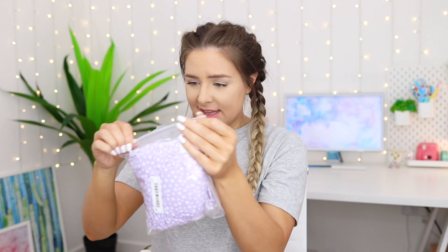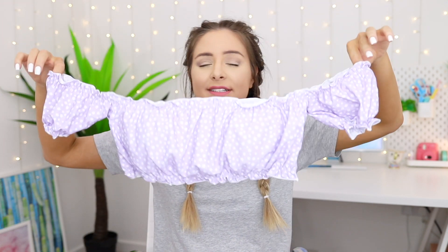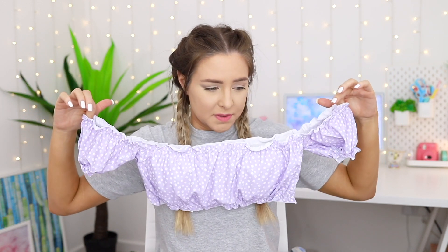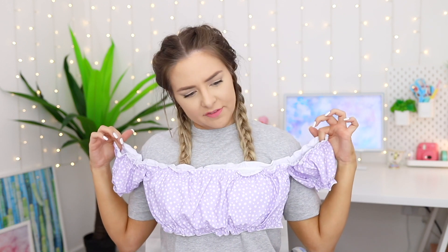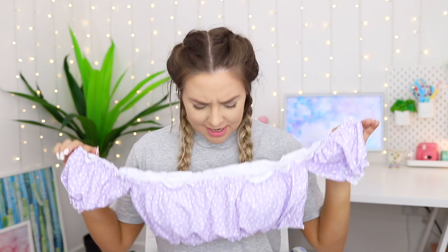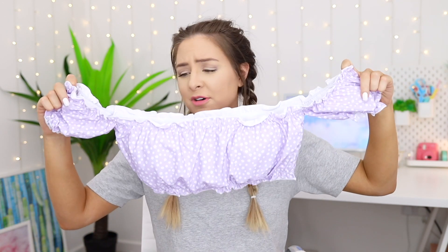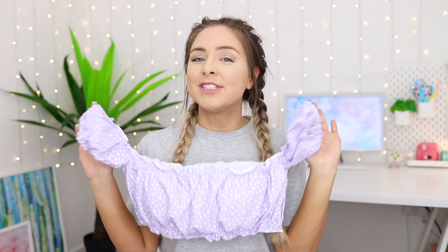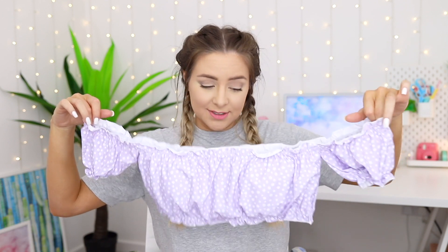This looks so dainty — it's a little lilac bikini slash swimming costume with tiny white flowers across it. It looks so cute. I don't know if I'm dainty enough for this. It looks absolutely adorable, possibly a little bit big for me, but the pattern is cute and the colour is cute. It's got ruffles around it. As I said, it is a bandeau, which I'm not the most confident in, but I wanted to show you lots of different styles so you could see what you can get on Shein.